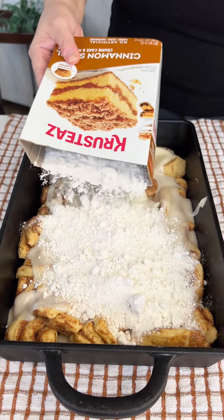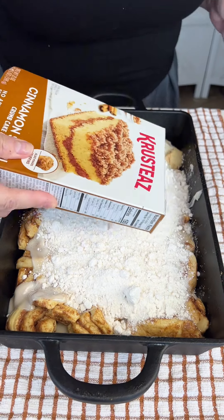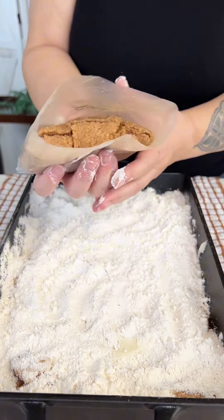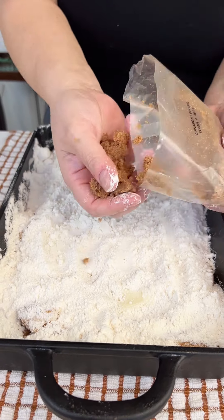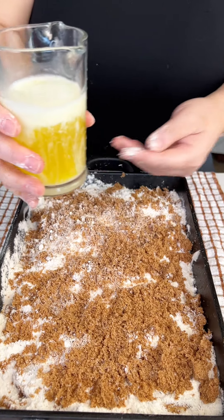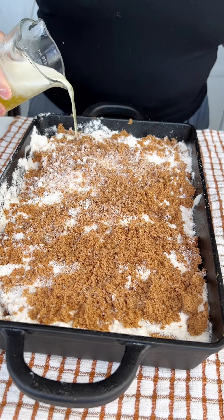Then we're taking a box of this cinnamon swirl streusel cake mix. We're gonna take the white cake part, the yellow cake part, spread it all across the top. There's a cinnamon topping too — put that on top and just crumble it with your hands.